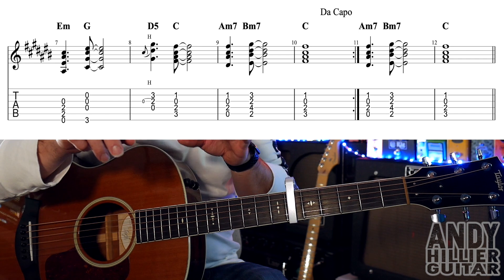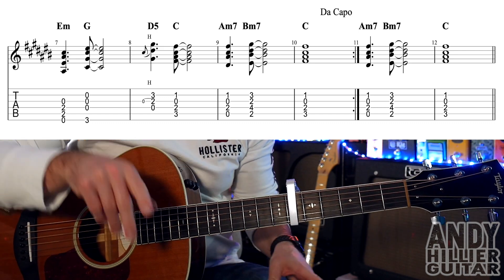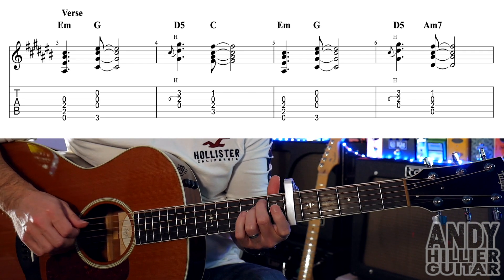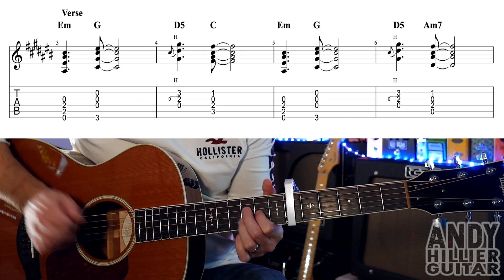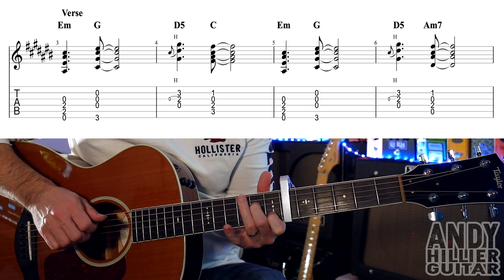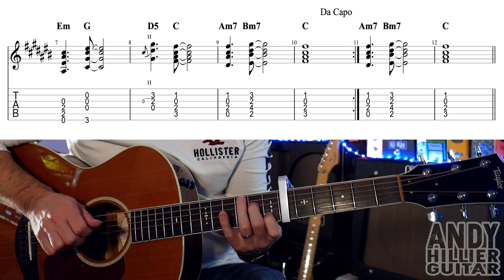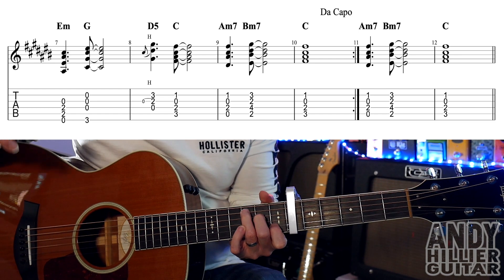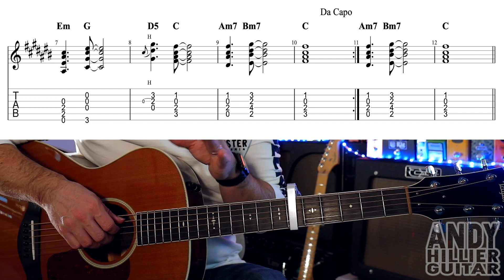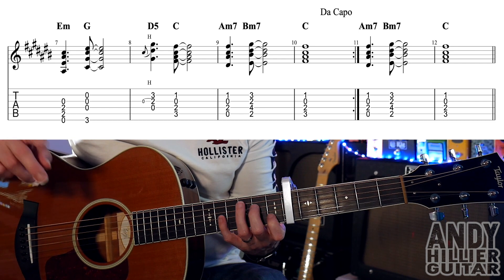Then it goes all the way back to the intro part. On bar 10 it says Da Capo, which means go back to the beginning. It doesn't repeat that first line — it only does it once and then goes into the verse again. After the verse is done the first time, it repeats back, does the intro part once, then does the verse through. After that, bars 11 and 12 are the same as bars 9 and 10 — it just does them again.